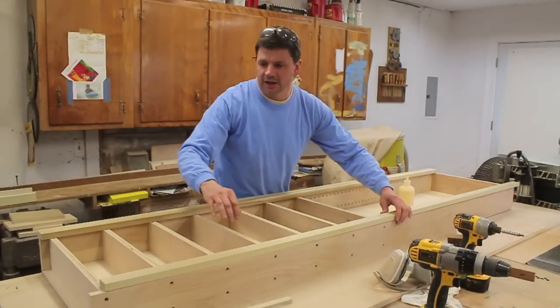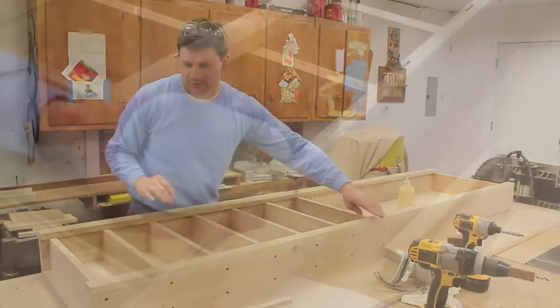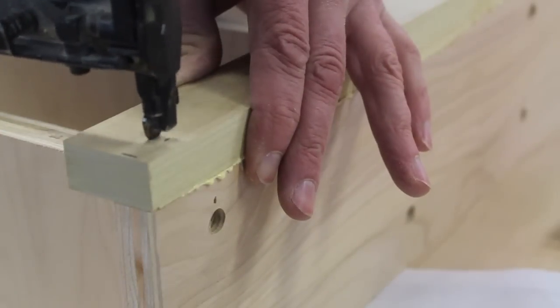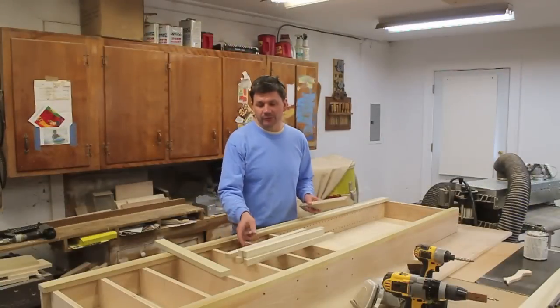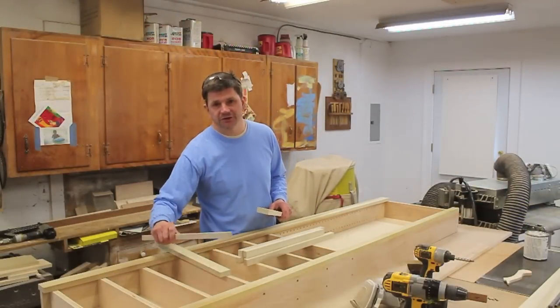Now I'm ready to attach the right side of the face frame and I'll keep it flush with the side. I've already ripped all of the rails, so now all I need to do is cross-cut them and nail them to the shelves.